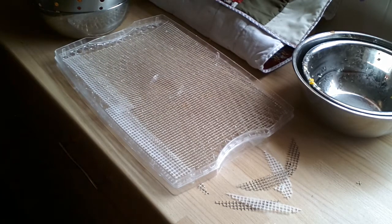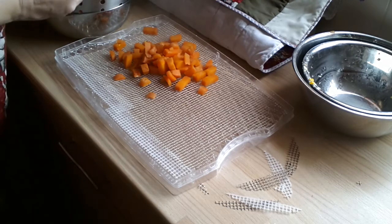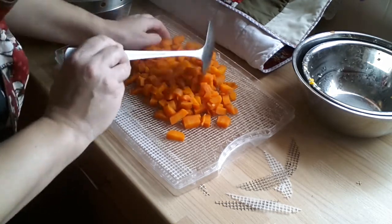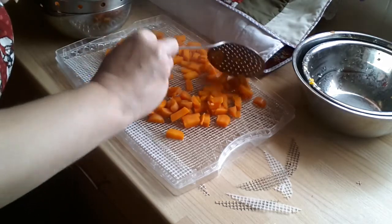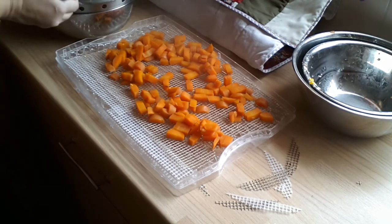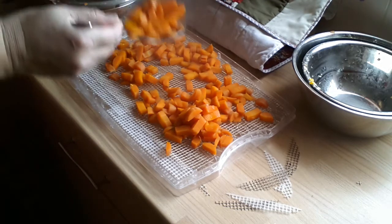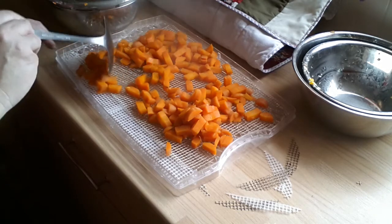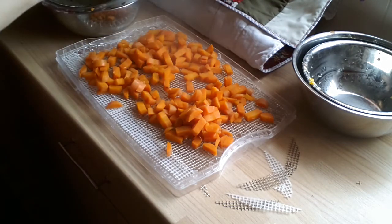I've just blanched the second lot and now I'm going to put them on my tray. Now although these are quite bulky and touching, they will shrink a hell of a lot when they dehydrate. That's why I've got these mesh things on the trays, because the pieces will decrease in size no end.